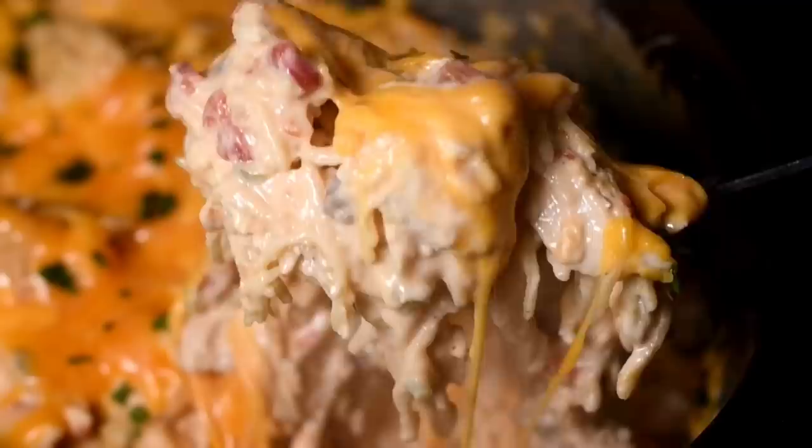Hey my cookies! Today I'll be showing you how to make this easy crock-pot chicken spaghetti. Let's cook!